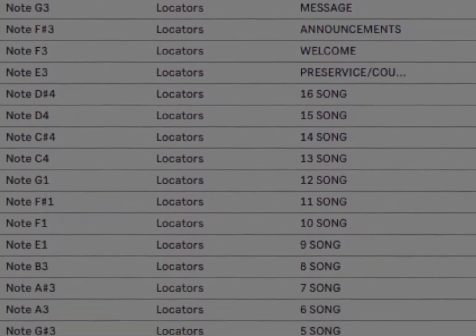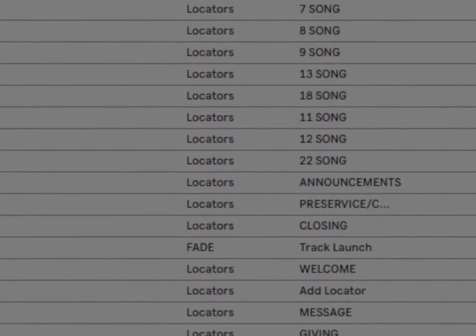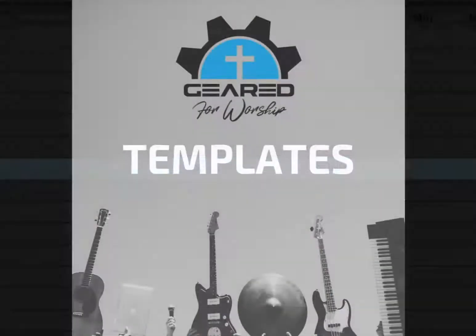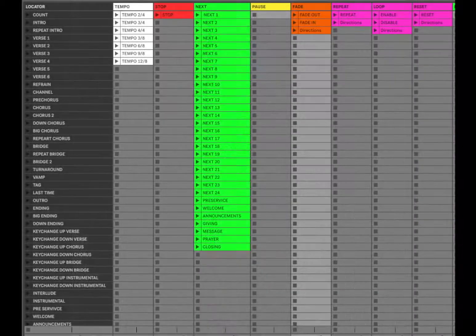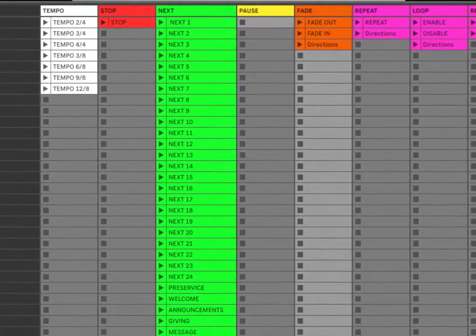It also includes a corresponding service template containing the same unchanging foundational elements, with all of the same MIDI and key mappings, plus song locators and service locators to speed up your build. If your controller requires an editor, you will receive an editor file that has been pre-programmed for the Geared for Worship template. You will also receive a link to a detailed walkthrough and training video for your template.